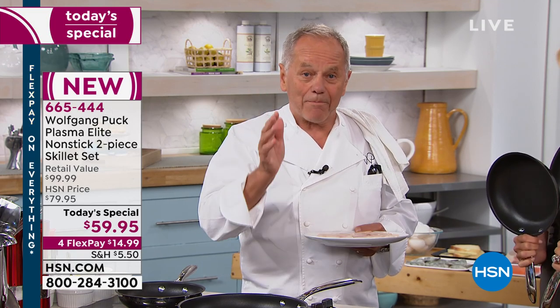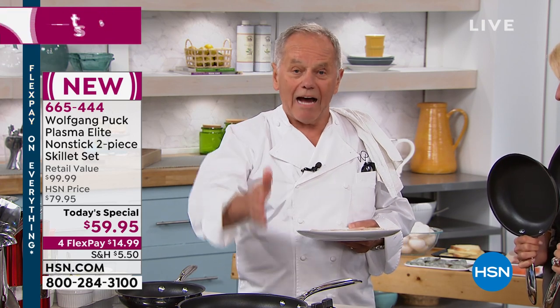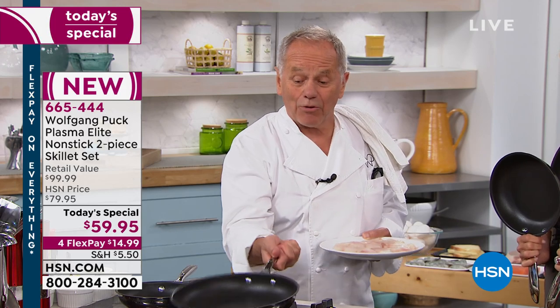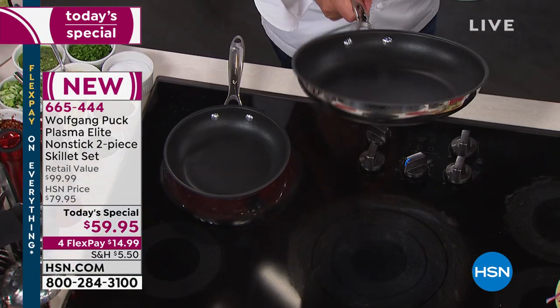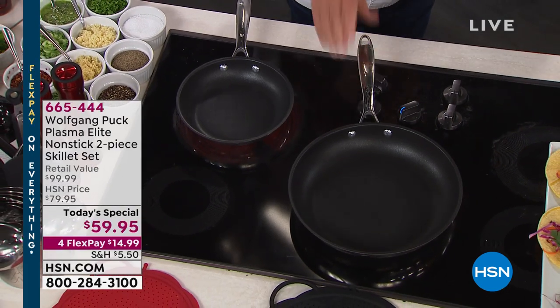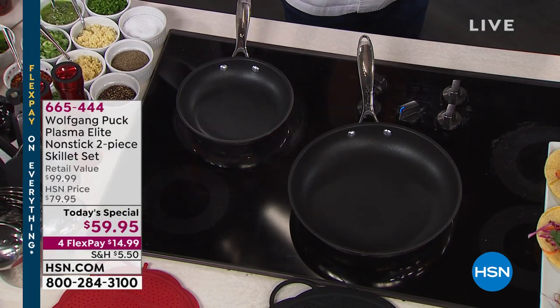This has never been seen here in America. It's a European process — how they add the nonstick to the pan. The pan starts out with 18/10 stainless steel, just like our other cookware, and a tri-ply base, so that way you have even heat distribution.